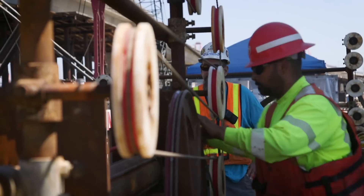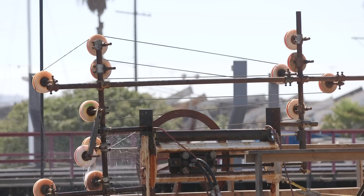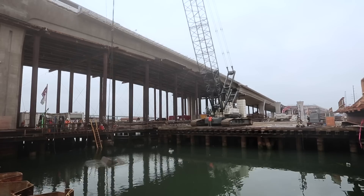When you're setting up the wire saws to make a cut, it requires installing a lot of pulleys and a lot of shivs, so those all have to be bolted to the footing or to the wall section that we're lifting out.